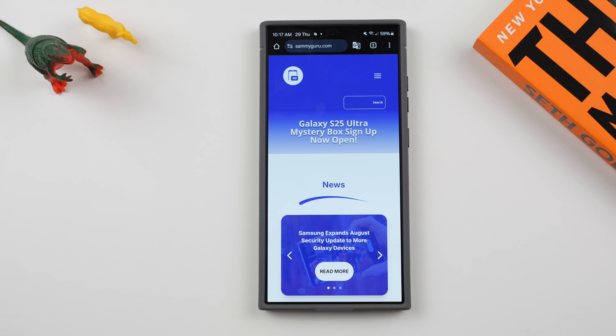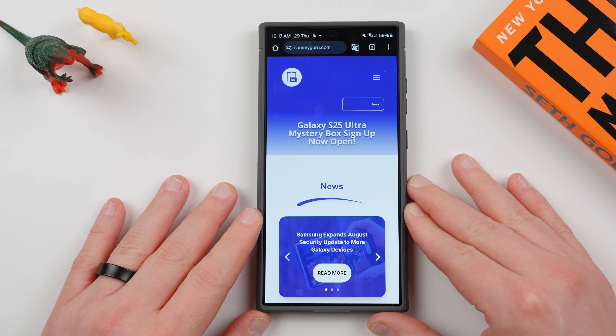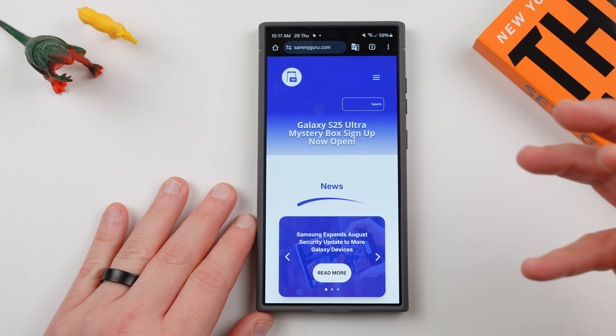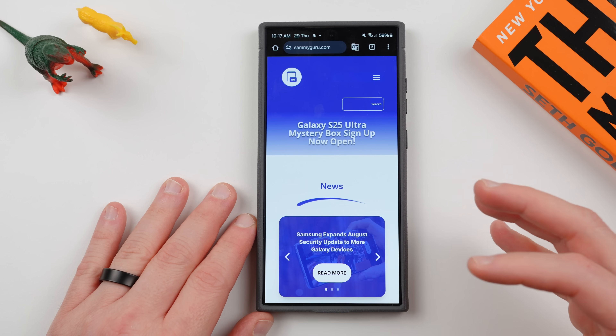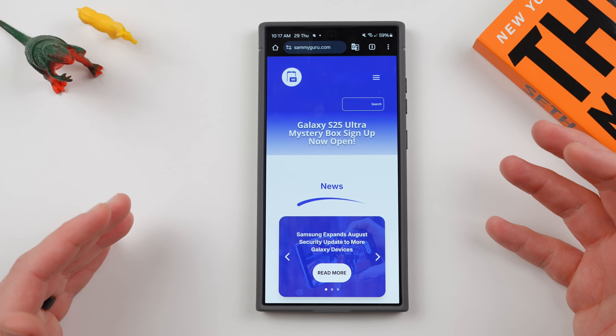What's up YouTube, Jeff back again today with a very exciting Samsung video. Today we're going to be talking about a feature that was removed from One UI 6.1 that a lot of people complained about. It actually ruins the one-handed use of your Galaxy smartphone, which of course since this is One UI, that's what everybody really wants in their Samsung smartphone.